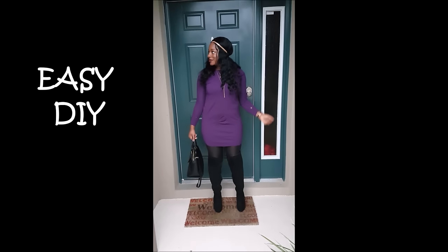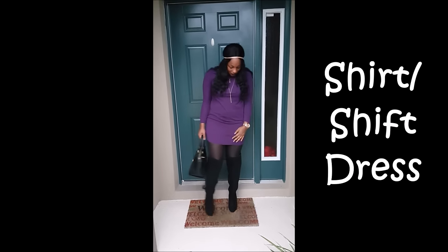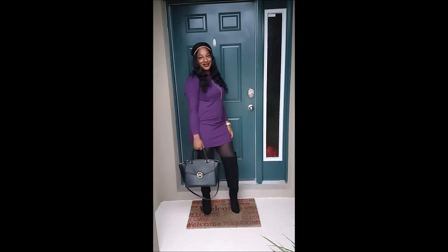Hey Loves! Happy New Year! It's R by Rachel Ray and welcome back to my channel. I have an easy DIY shirt or shift dress tutorial for you guys. If you'd like to see how I made this, keep watching!